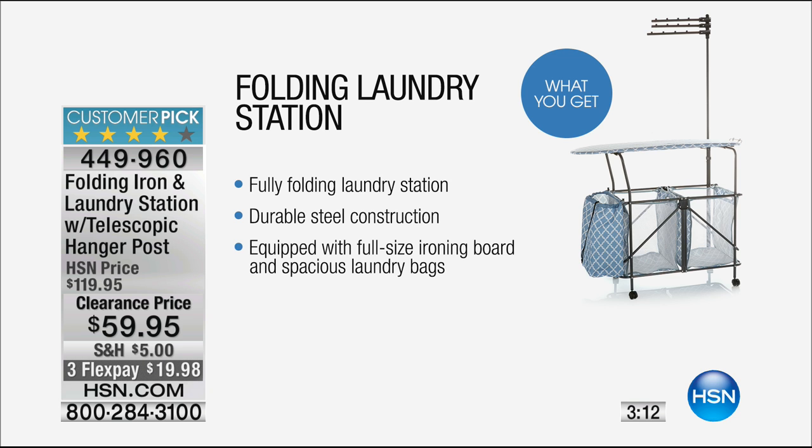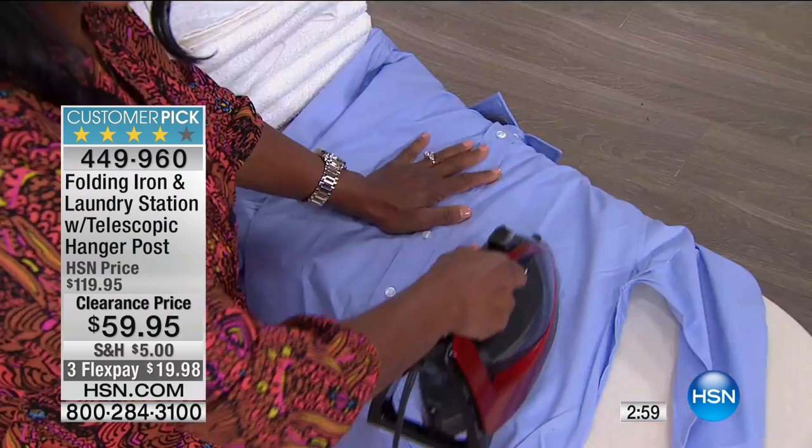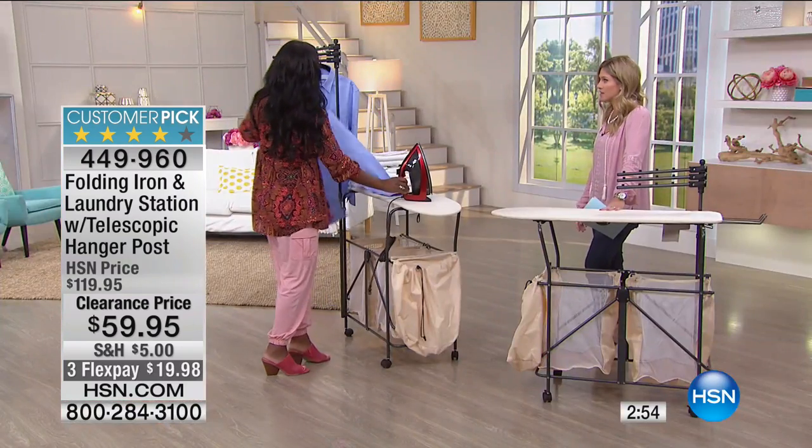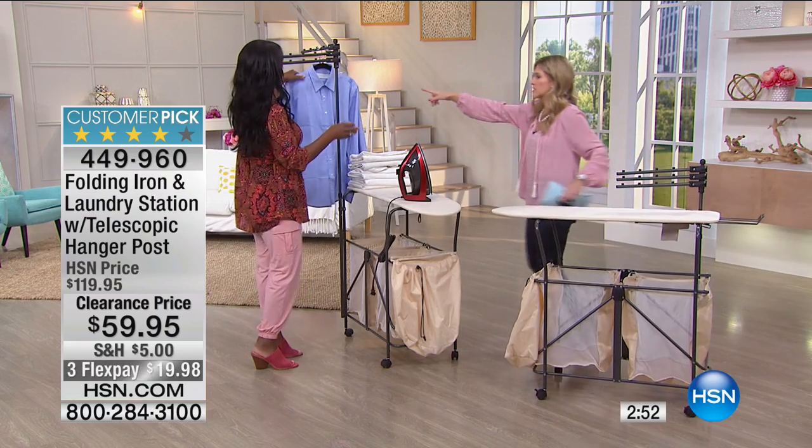It's a complete folding laundry station that actually collapses. There's no assembly needed. It is powder-coated, it's durable, it's going to be easy, and you're going to use this all the time. You're going to say, 'How did I even do laundry without it?' It's easy to iron — it's a full-size ironing board, and you can definitely get your full-size garments done.